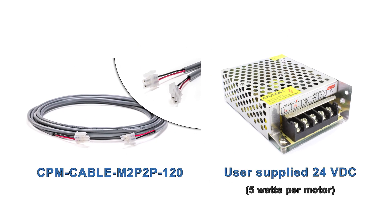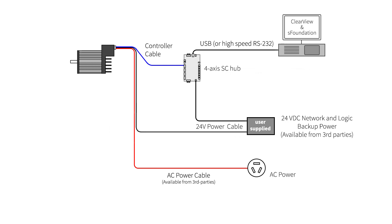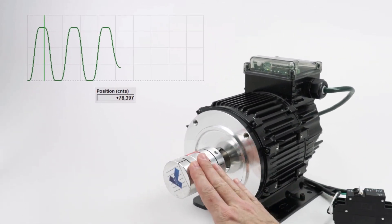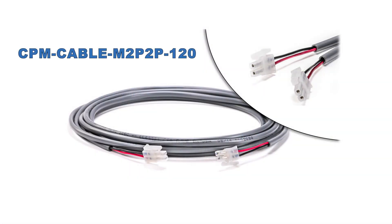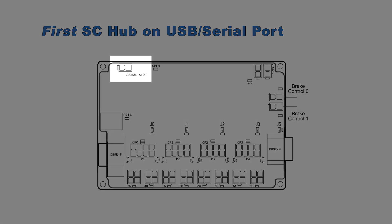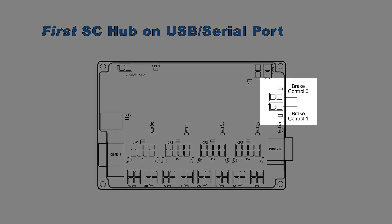The first optional accessory is a cable to route user-supplied 24-volt logic backup power into the motor. If AC line power to the motor is interrupted — for example, because your application cuts motor power upon an emergency stop — the 24-volt power will keep the motor awake so it can continue to track its commanded and actual position. The same cable can also be used for brake control and global stop functions. The first SC hub on the USB or serial port can accept a global stop command to stop all motors with one digital signal, and can automatically control one or two 24-volt brakes used to hold vertical axes during power-off conditions.